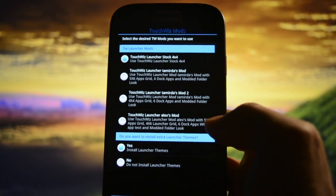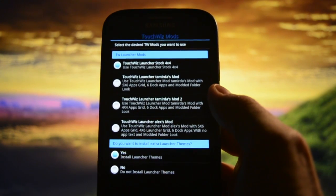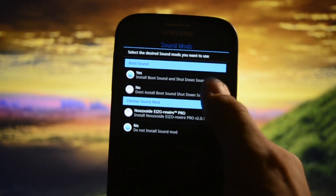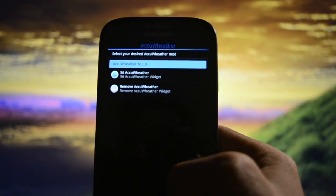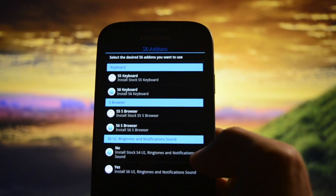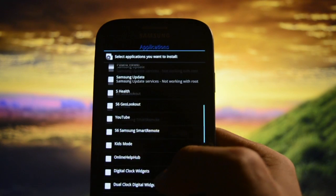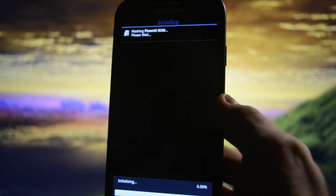In the Aroma installer you can choose to install TouchWiz stock or maybe Nova or another launcher. There's the Launcher Team CS option. You can also select Phoenix boot animation, S6 AccuWeather, S6 keyboard, S6 S Browser, and S6 user interface. I'll skip installing any extra apps.